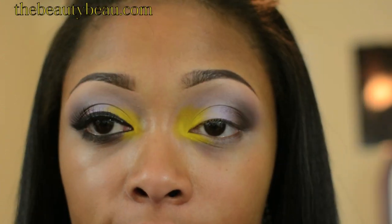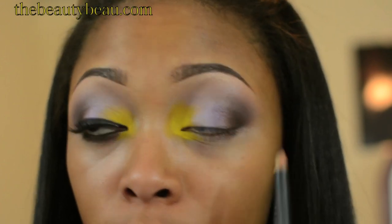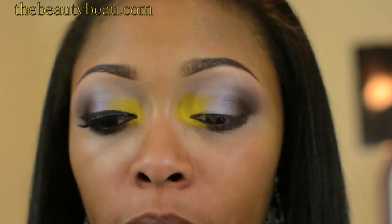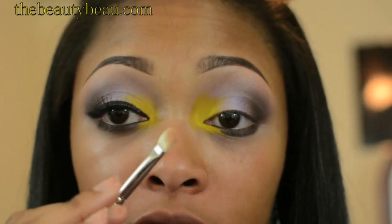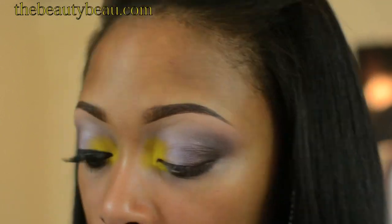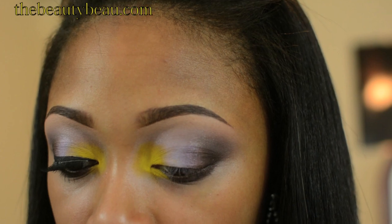For the lower lash line, I'm taking Teddy Eicole — this is also going to my waterline. It's just a nice brown. For my brow highlight, I'm taking Medium Plus Mineralize Skin Finish with a MAC 272. To set that brown eyeliner on the bottom, I'm taking Mulch again using an e.l.f. Professional Eye Crease Brush.